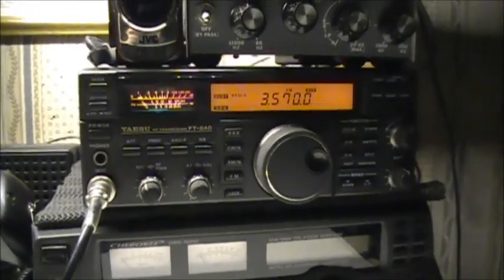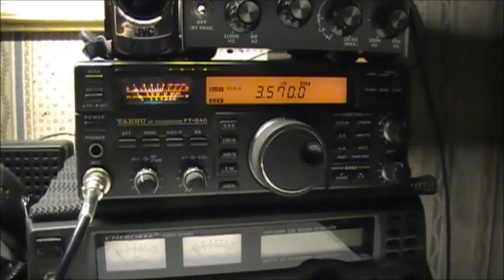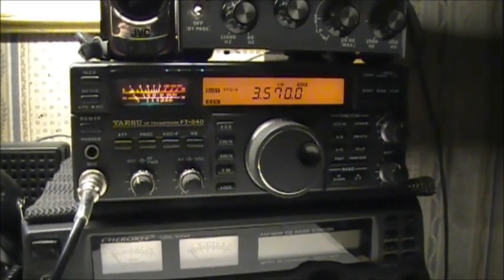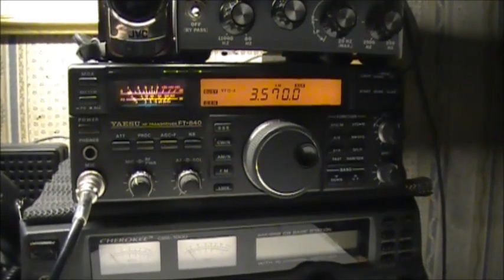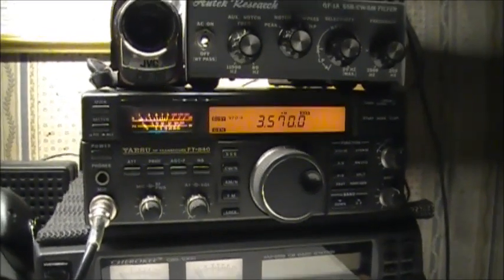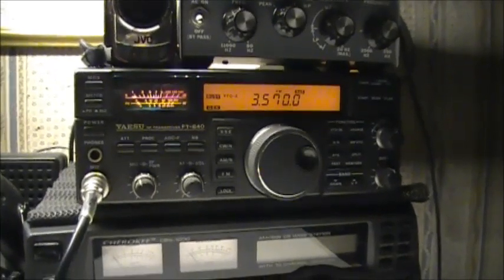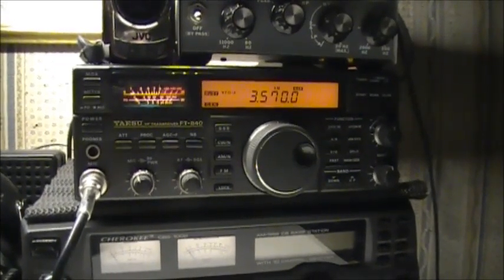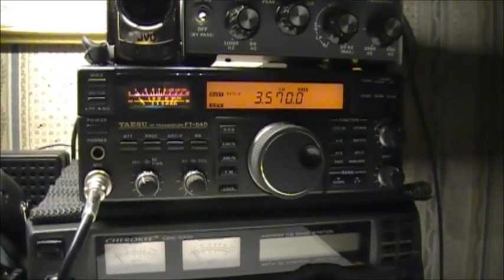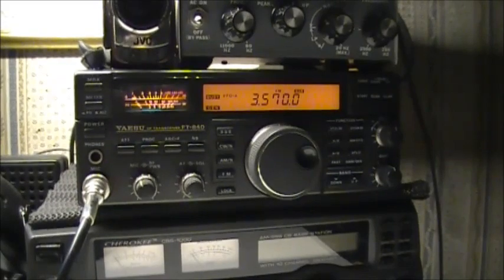I'm going to do a little tiny video here on my Yaesu FT-840. When I got this radio, I was wondering if the noise blanker even worked on this thing. Apparently there's a few other amateur radio operators out there that have the same radio and they've asked the same question — does the noise blanker even work on these radios? Long story short, yes, the noise blanker works.